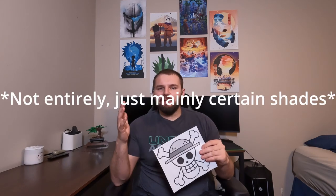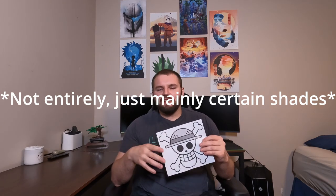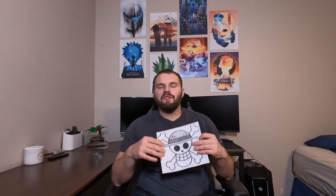Today's glass painting is going to consist of me painting the Straw Hat Pirate logo from One Piece. I chose this because it's going to be pretty easy — there's only four colors: black, white, red, and whatever his hat color is. I am colorblind, so if I mess up on any colors in any of these videos, I apologize. I struggle with it and I do the best I can.